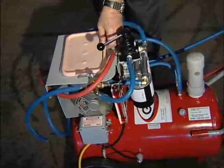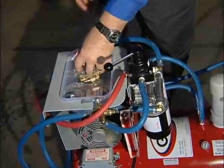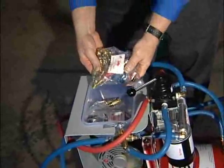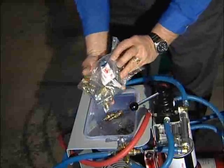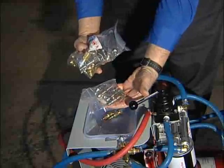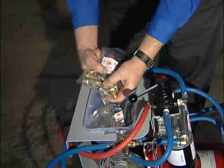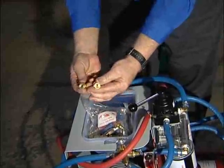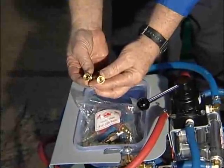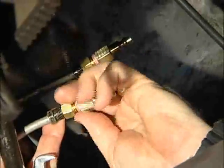The next thing we want to do is select the proper fitting for our cooler line. G-TECH provides you with a number of fittings: these are your domestic fittings, your Honda-only fittings, your import banjo adapters, and we also have push-on fittings available. Select the fittings that we'll be using on this particular vehicle, then attach your selected fitting.